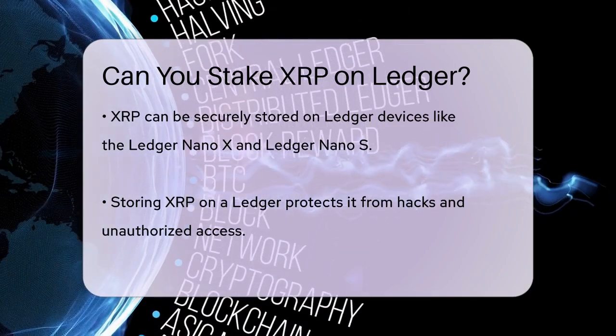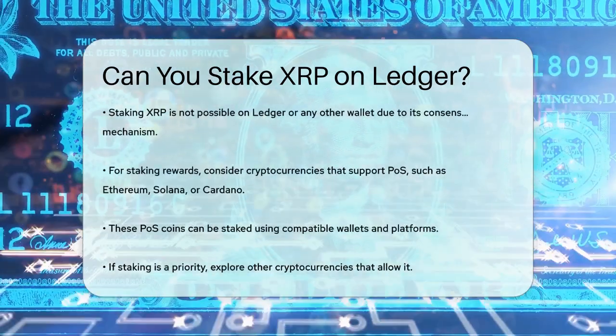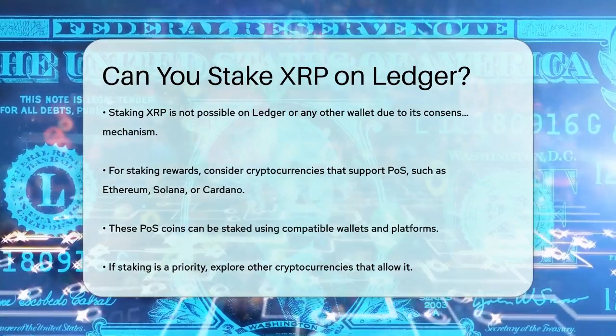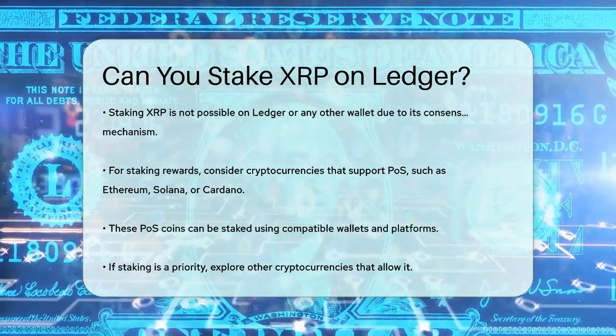If you're looking to earn rewards through staking, you might want to consider other cryptocurrencies that support POS, such as Ethereum, Solana, or Cardano. These coins can be staked using compatible wallets and platforms.